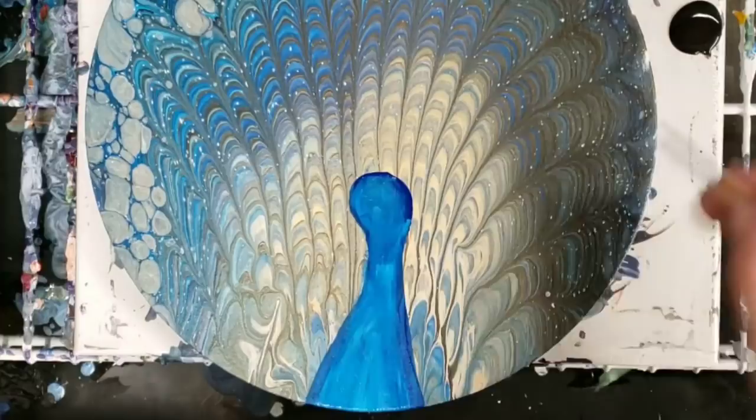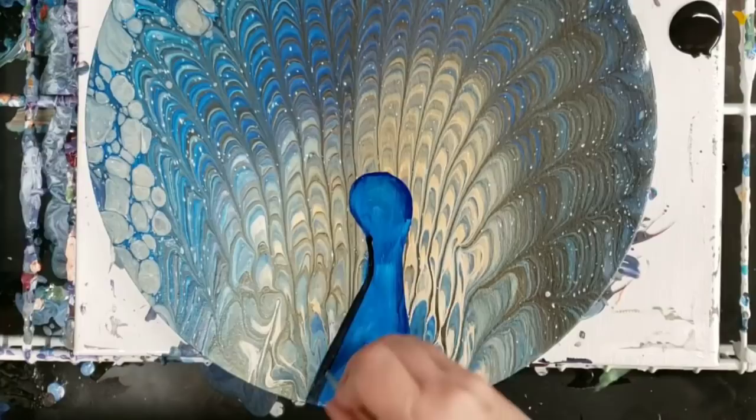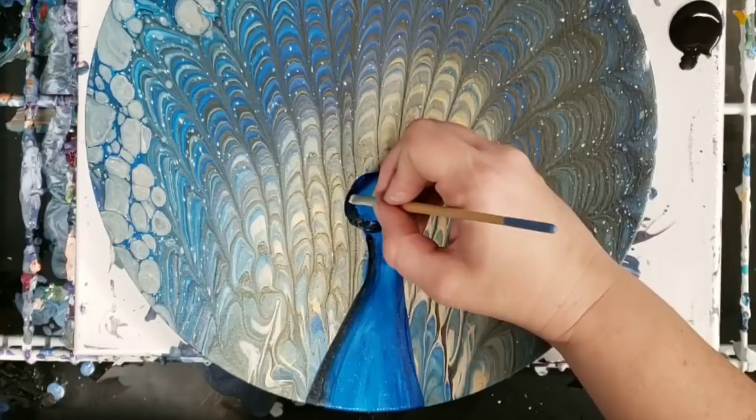Then I'm going to go in with a different brush and a little bit of black and just add a bit of shadowing throughout here, where the neck kind of starts. This is definitely not a lesson on shadowing or light, but this is just how I do it and I love how it comes out. Then I'm going to go underneath here and delineate the head a little more.